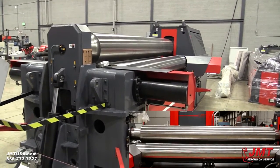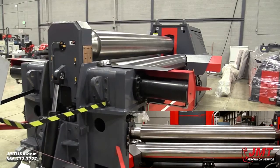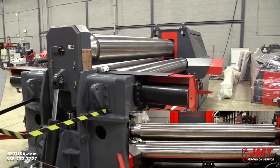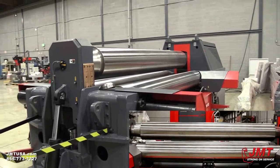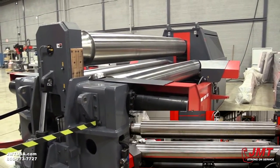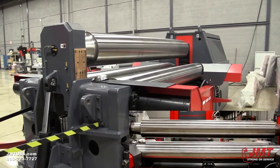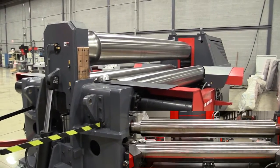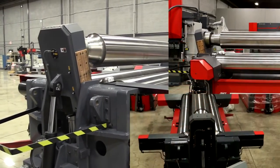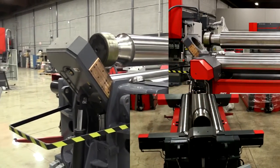With JMT's HRB3V plate roll, we vary the geometry of the bottom rolls, which is going to change the tonnage and the deflection that's created in the top roll. Just like the shape of the press brake die, as we widen the stance of the bottom rolls, tonnage is minimized, and we can do heavier material. As we bring the rolls in, we can do thinner material, and due to the close proximity to the top roll, make much tighter roll-to-diameter ratios.